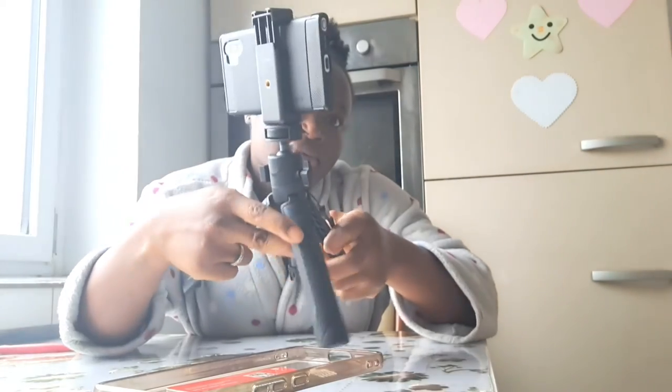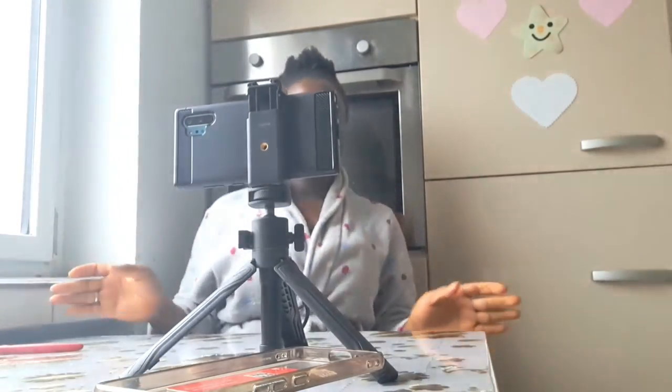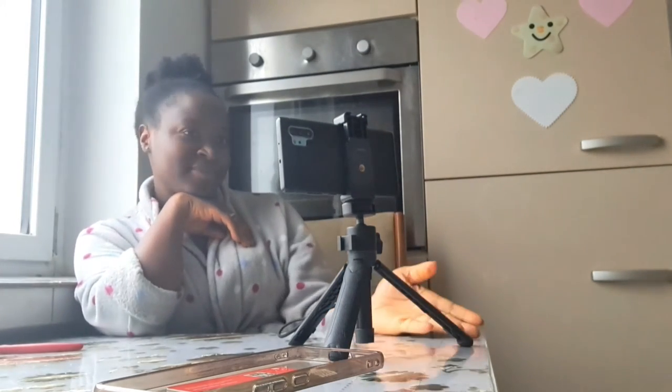In case you want to make a vlog or video and don't have somewhere to support your phone, you can use the legs — just place it like this and do what you have to do. It sits so well and you're doing your job — look at that, this is great.